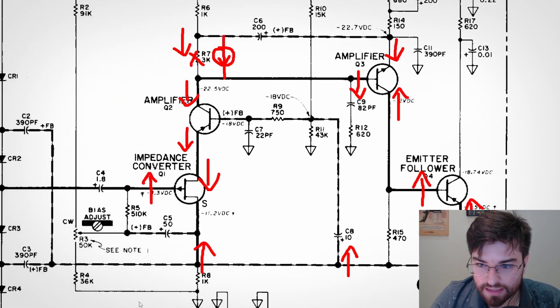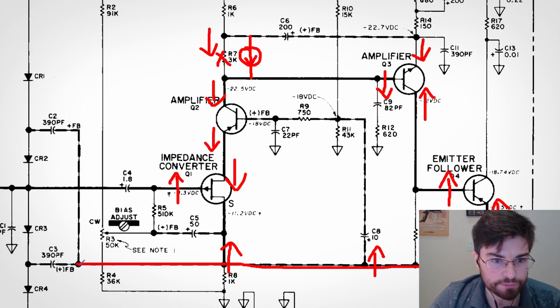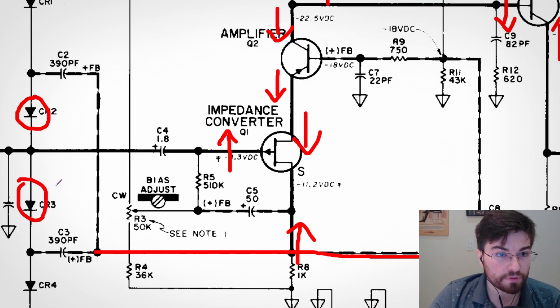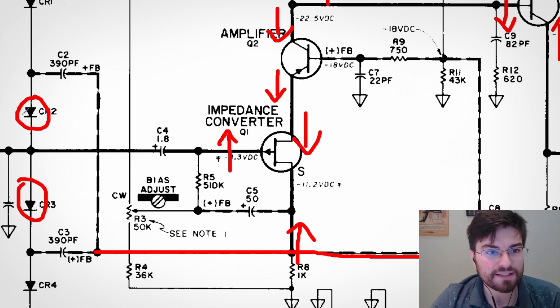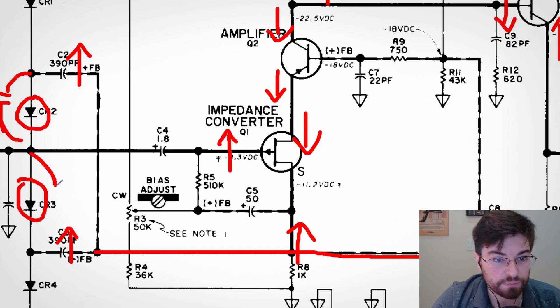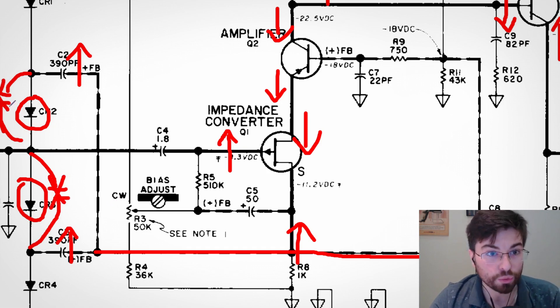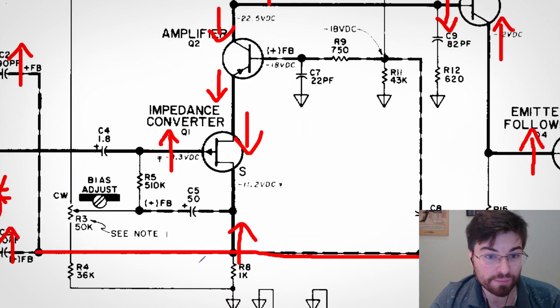Now let's go to the input side. This line is the output signal, and it bootstraps the two protection diodes — very very interesting. We are canceling and nulling the parasitic capacitance of the diodes. When the input signal goes up, this node also goes up, so there is no AC differential voltage across the bootstrapped protection diodes. The parasitic capacitance of the diodes is nulled because the same small signal voltage appears on both leads of the capacitor, and this capacitance is nulled by the positive feedback action.